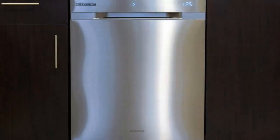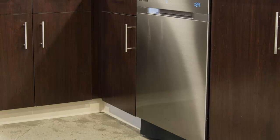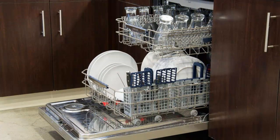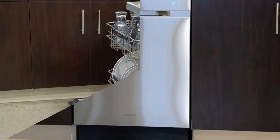Before you can run the dishwasher, you have to load it. And that's one task Samsung makes easy in this model, thanks to a variety of customizable racks big enough to hold 12 place settings. The dishwasher also includes a third rack meant for silverware and cooking utensils. It includes a flex tray, which is a rubber mat that makes it easy to scoop up all the silverware at once and carry it to the drawer, provided you don't forget you loaded the third tray.